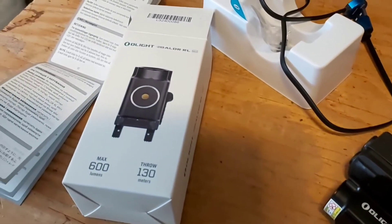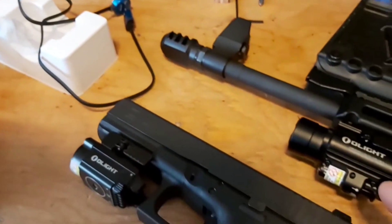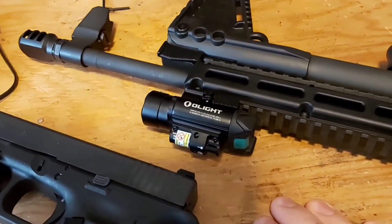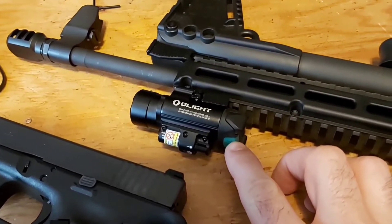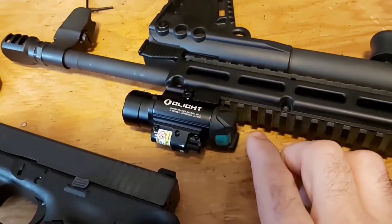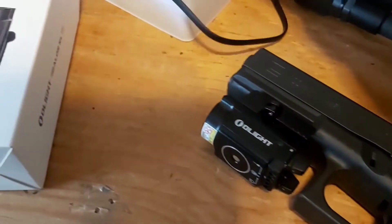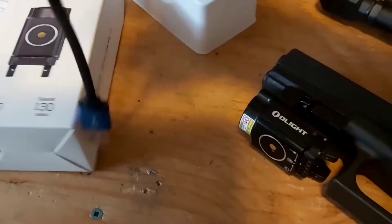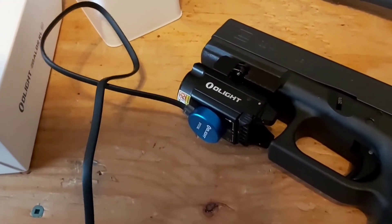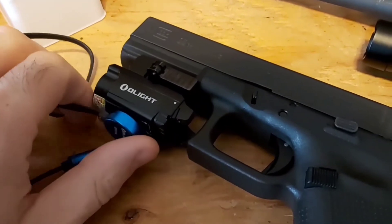So what I got here is the Balder RL. One interesting difference: the original Balder uses batteries kind of like double-A's but shorter — you just pop it open and swap them out. With this new one, you don't need to do that at all. It comes with a magnetic USB charger, which is pretty handy.